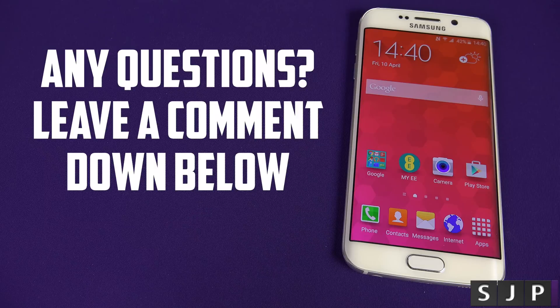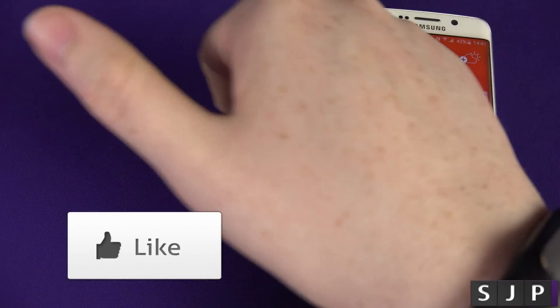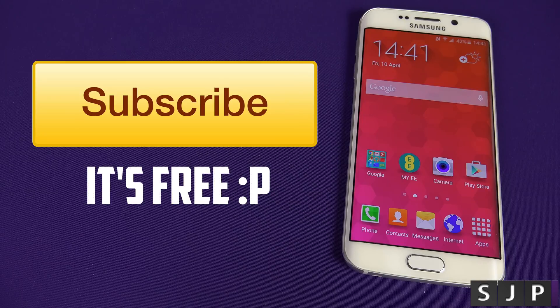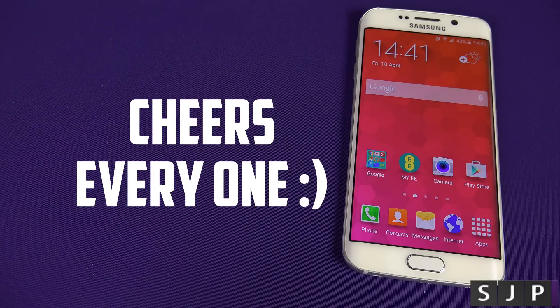Anyway people, if you've got any questions, you know what to do — hit me up down below. Don't forget to hit the like button because it is very much appreciated. And if you're new, hit subscribe because you know it by now, it's free. Thank you for watching and I'll see you in my next one. Cheers everyone.